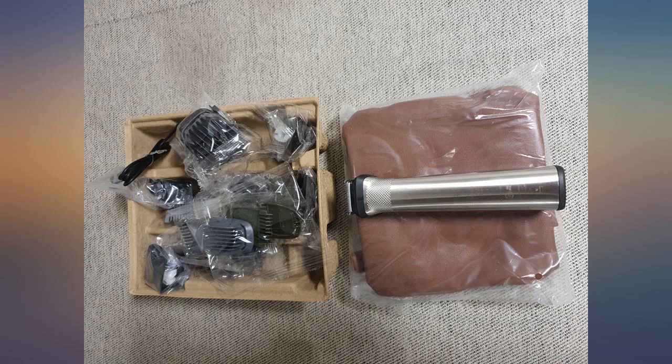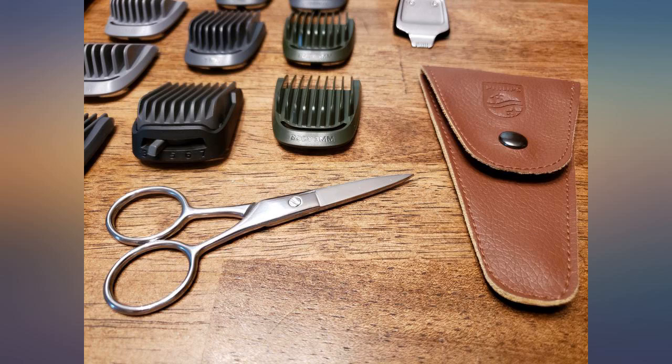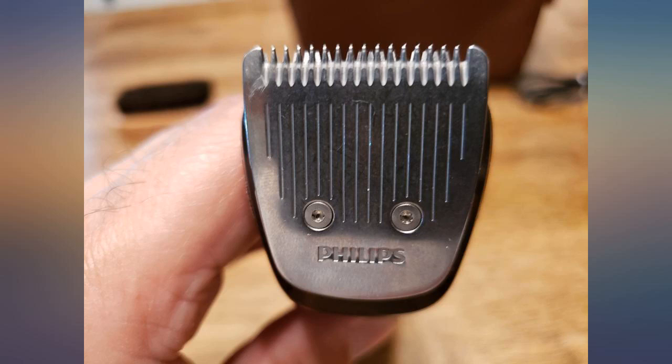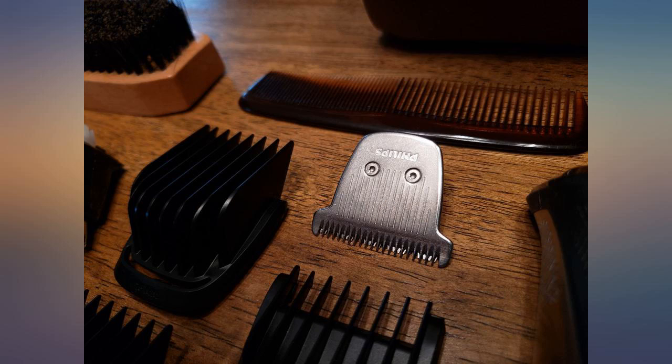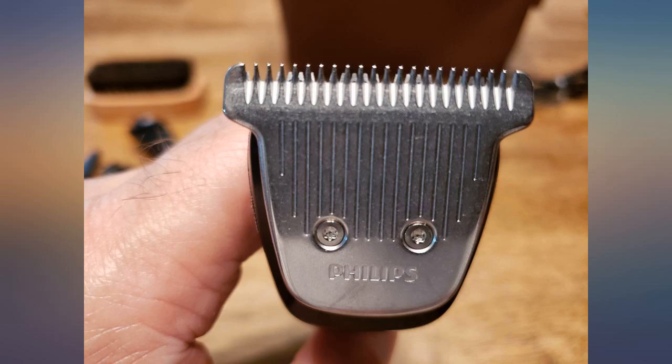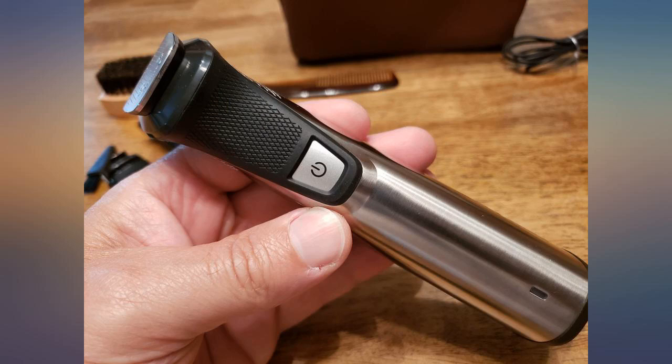Nine days to somewhere in Indonesia — complete attachment. The groomer far exceeded my expectations. I have purchased several cordless shavers and trimmers, but none of this caliber. The slim shape and rubber grips make a huge difference; it's easier to hold and maneuver than ones I have used before.